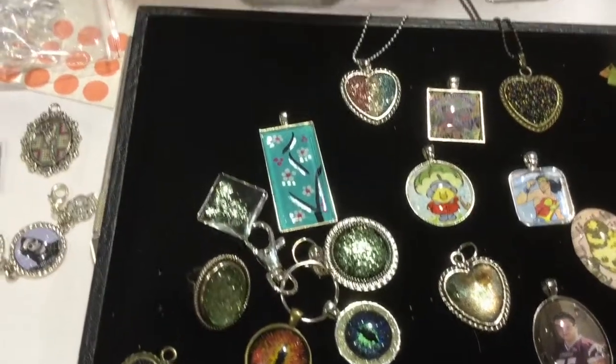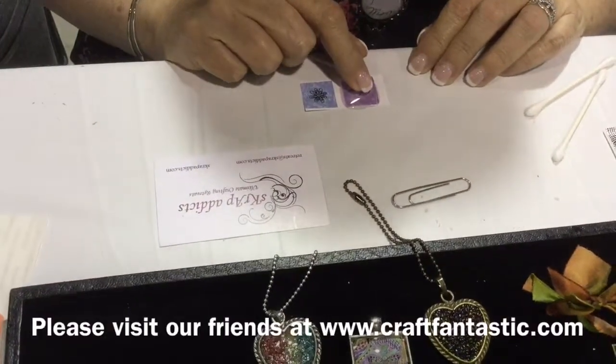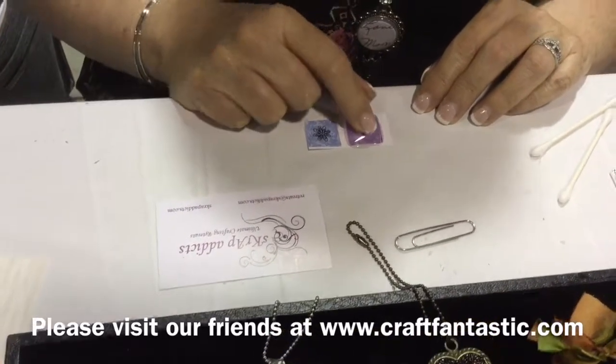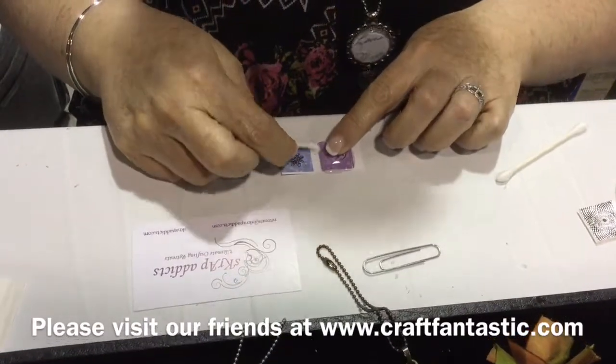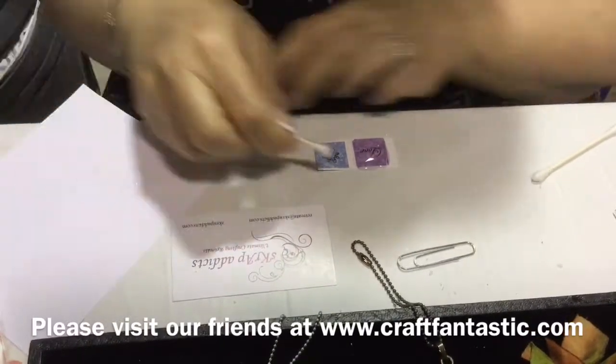So now I'm going to go back to my piece and put my finger on it, press it and give it a little wiggle. See how it doesn't move? It's already set. So now I'm going to take my Q-tips and get some scrap paper here.